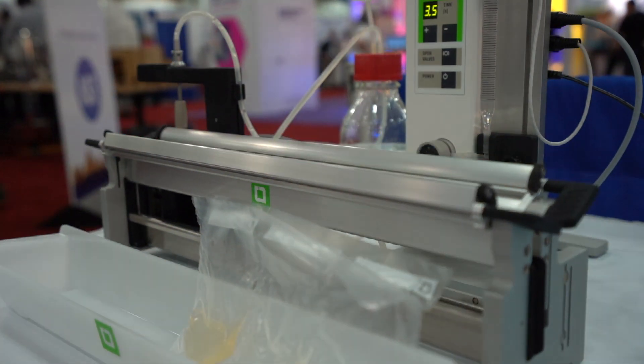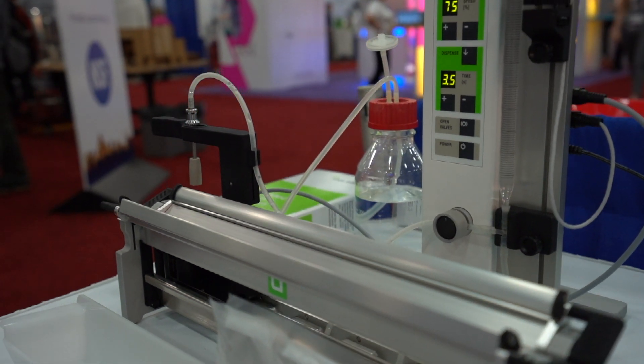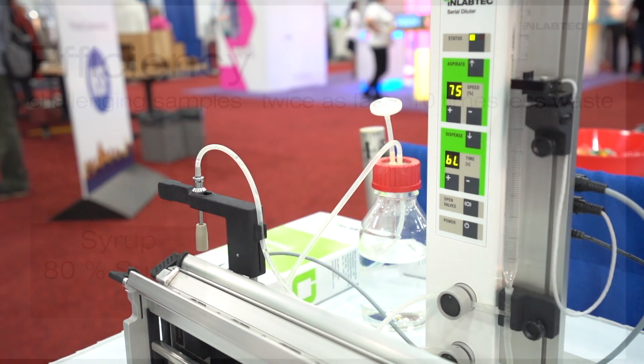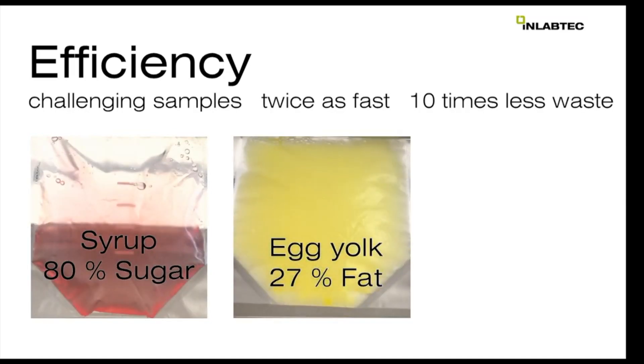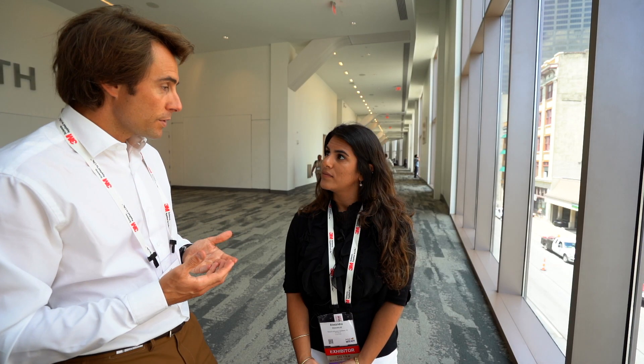The main benefits compared to the classic method are that we cut back on energy waste and the plastic that you would use before, and it's really saving you time and making it more accurate. Because we have a level sensor, you can tell how much buffer you add in, and we have a new mixing method that does an almost circular motion, so it's a more homogeneous dilution.